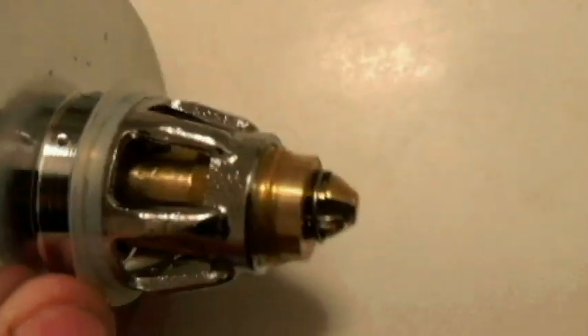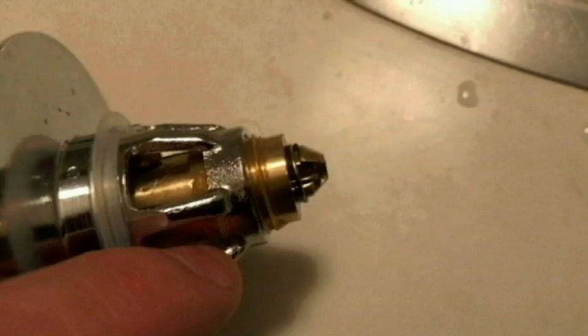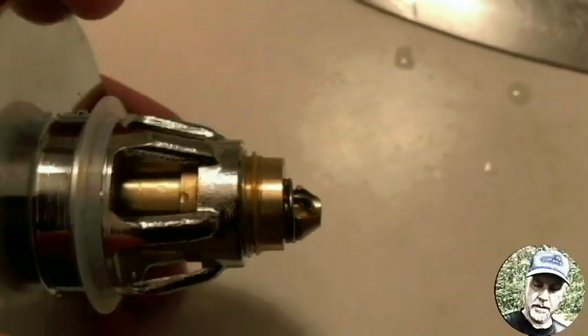One thing I forgot to mention when removing hair: you can see the threads there — you can actually unscrew the silver chrome piece if you need to remove hair that's caught way inside, wrapped around the cylinder. It's pretty tight on there, but it is designed so you can unthread it and then tighten it back on the gold cylinder once you're done removing the hair.